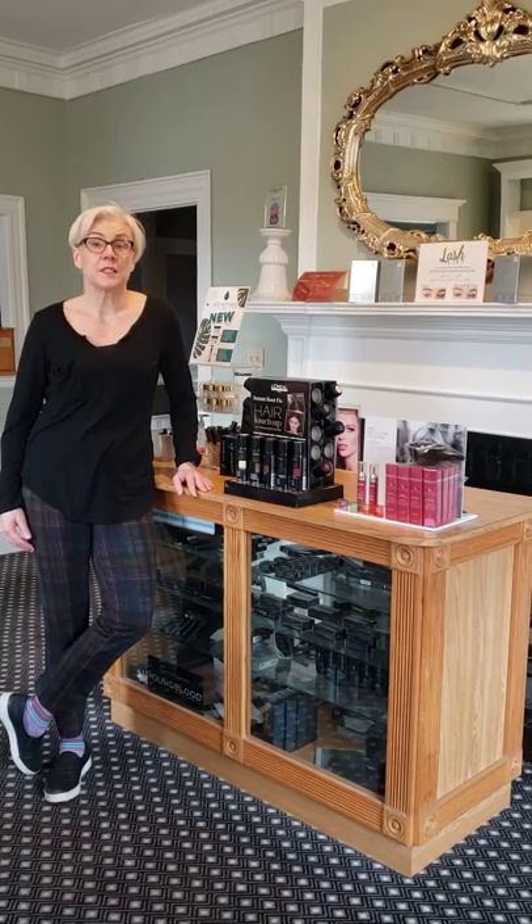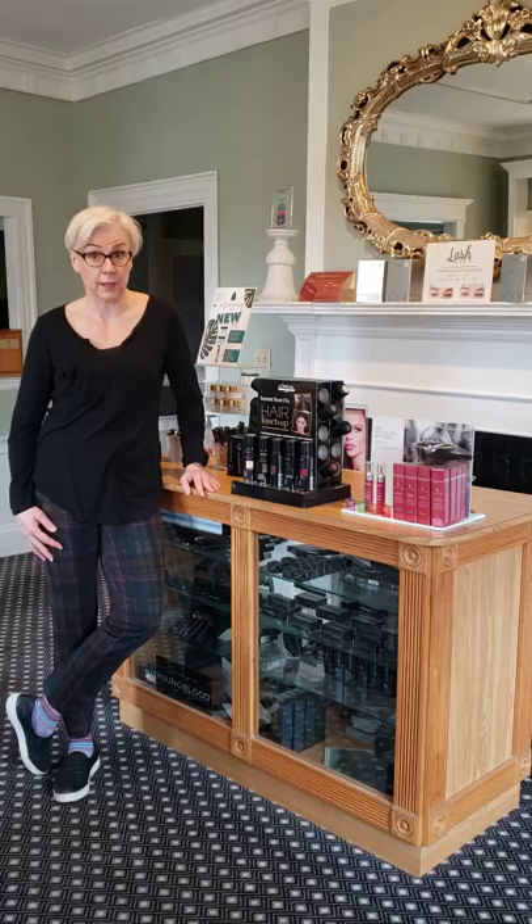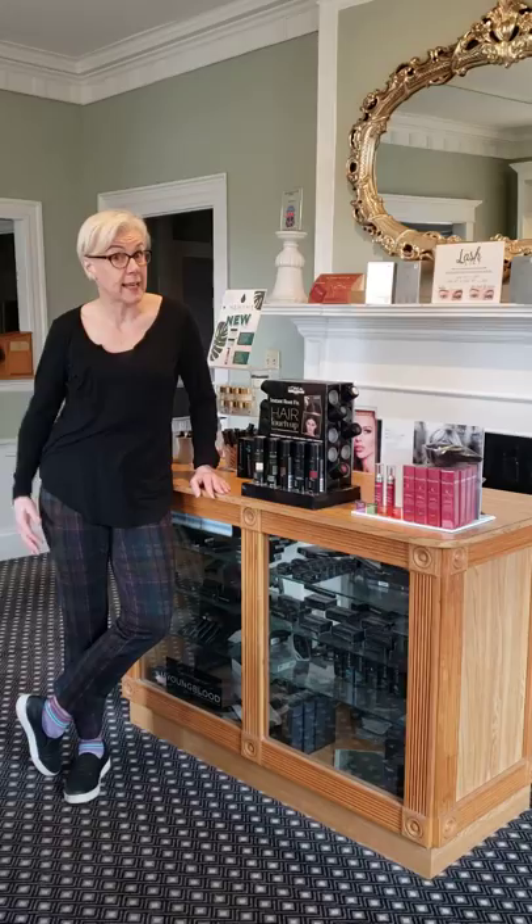My name is Jo and I work at the Wingate Salon and Spa. If you're watching this video, I hope you are healthy and safe. The reason for this video is because unwanted gray is showing its nasty little head, so I have a few solutions for you — just a band-aid that'll help tide you over until we reopen.